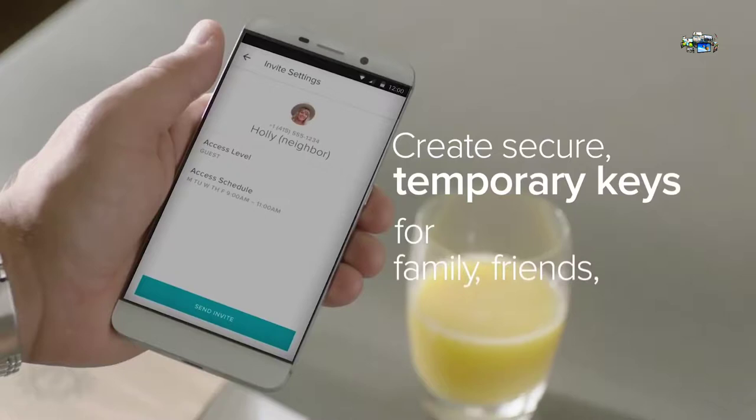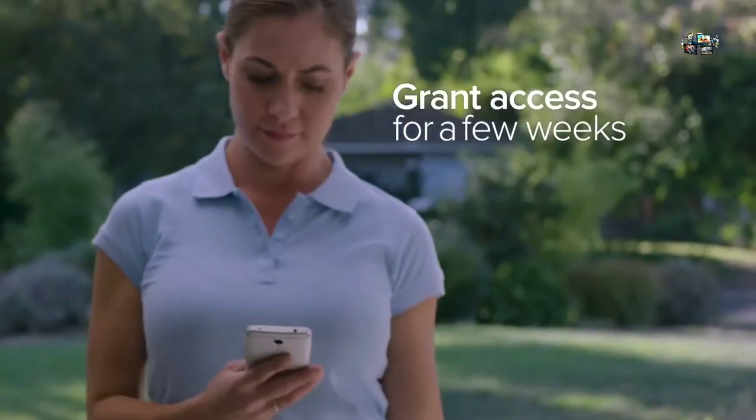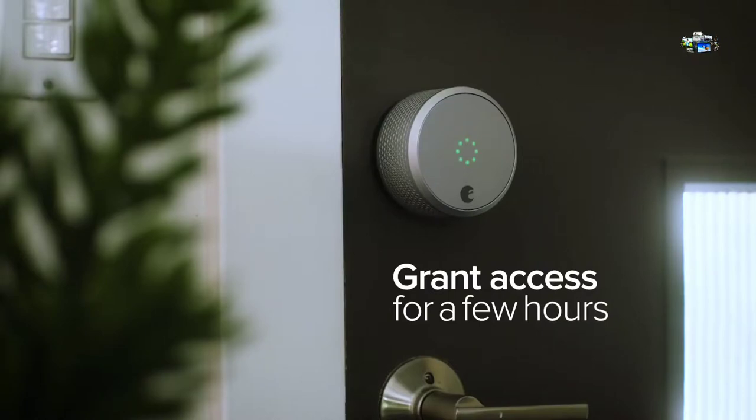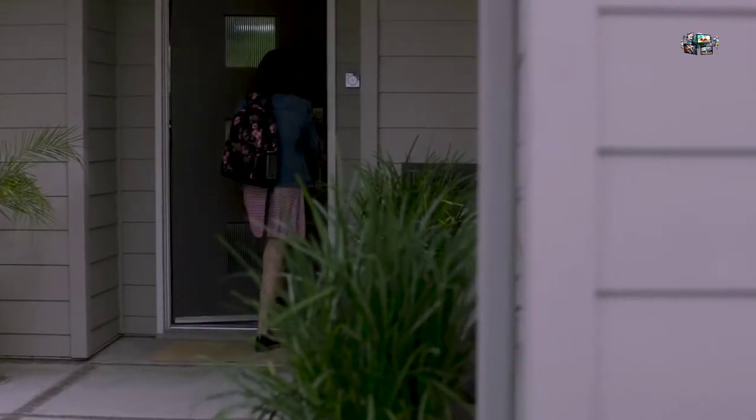You can create secure, temporary keys for family, friends, even service people. Grant access for a few weeks or a few hours — you decide. You never have to worry about copies of keys getting into the wrong hands again.